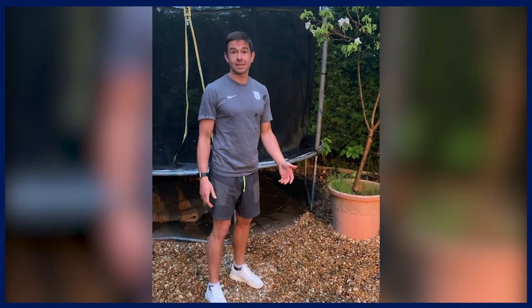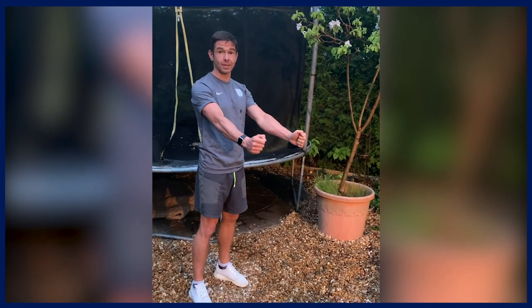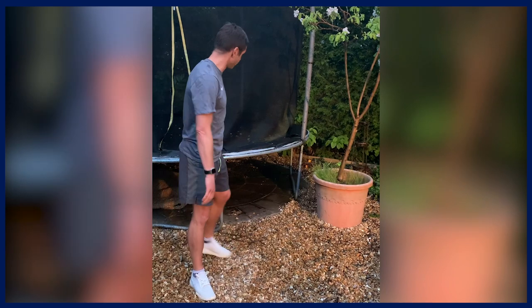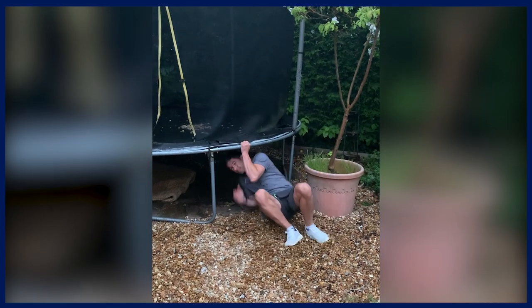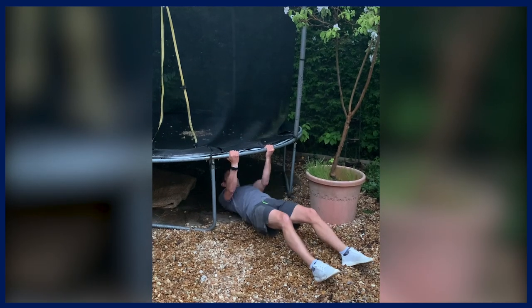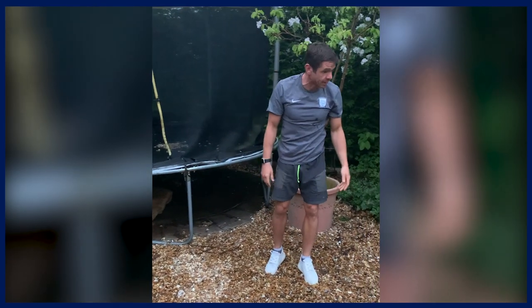Our last exercise is an inverse row. Find any surface you can get underneath, hang on to the edges, and pull your body up. What I found works really well at home is a trampoline — you just get underneath it, get into position, and row up, keeping the body nice and straight. You can also do this on a table edge or anything similar.